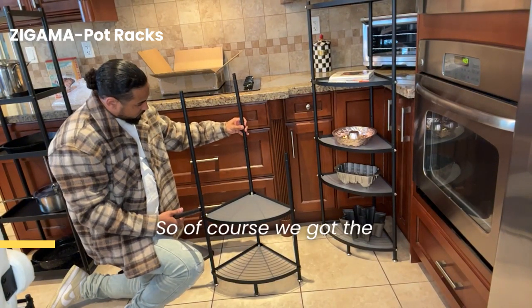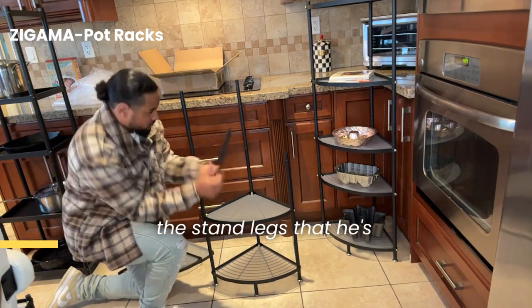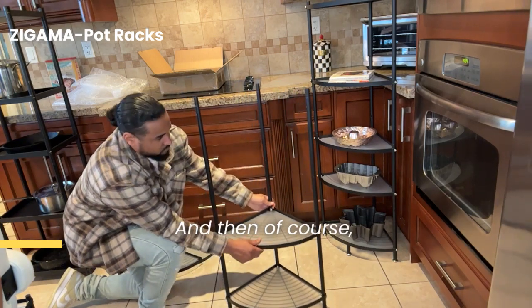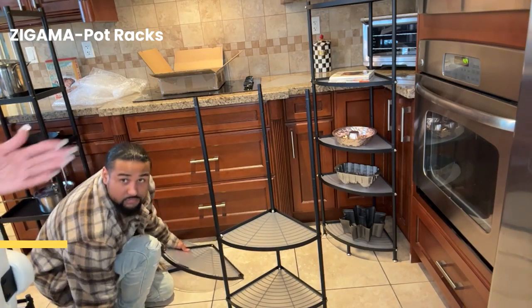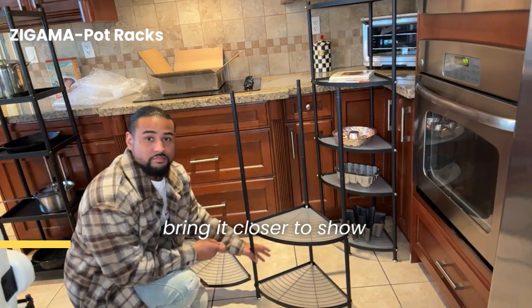So of course, we got the legs — the stand legs that he's putting together right now. And then of course, we have the screws. So he's going to just bring it closer to show you guys.